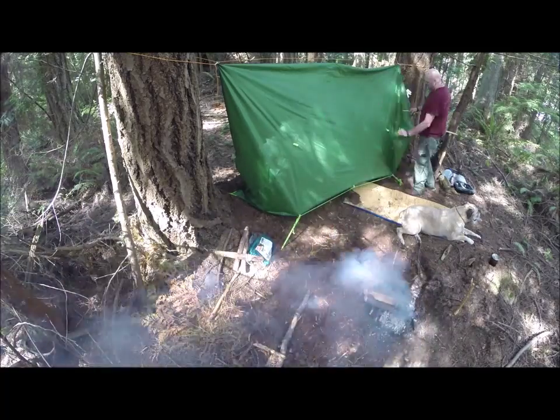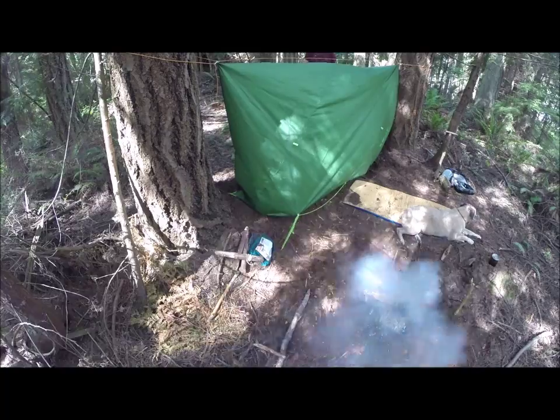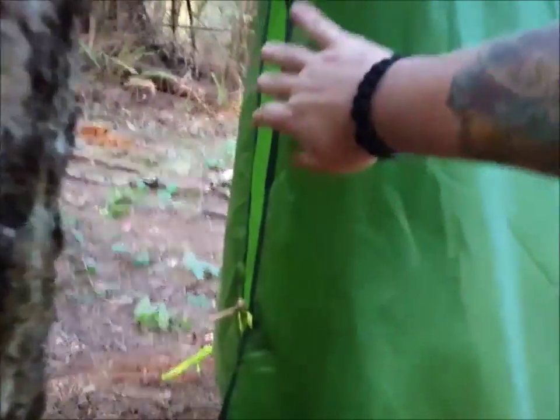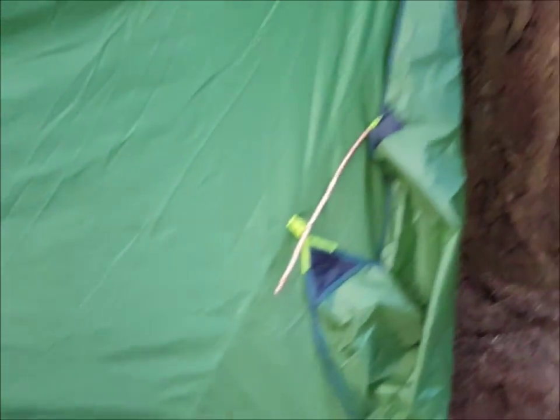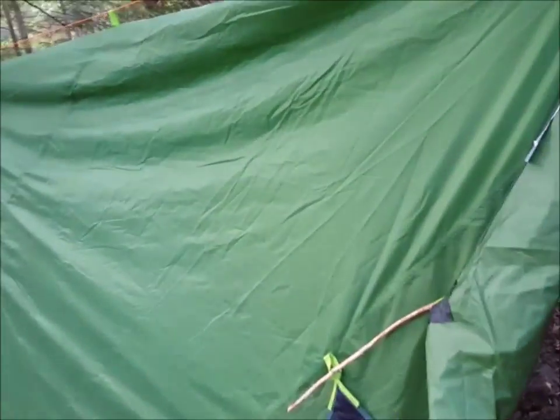Getting some stakes so I can pin the edges back, and then I've got some more video coming that'll show you a bit of the interior. I really dig this — I'm gonna have to dig the hammock out and put it up like this, because this will be really pretty nice this winter I think.